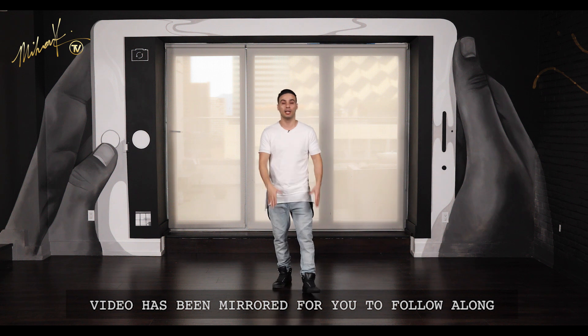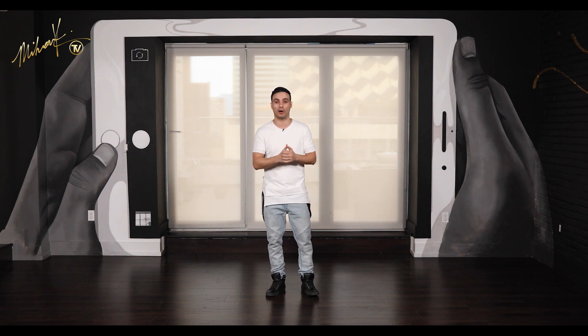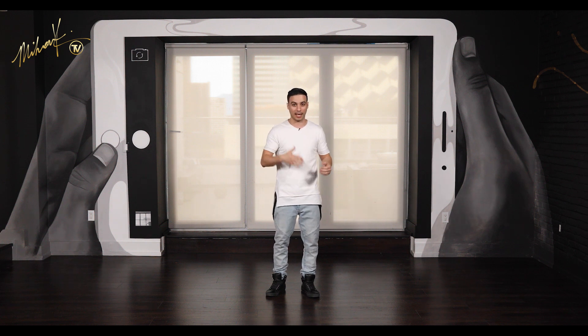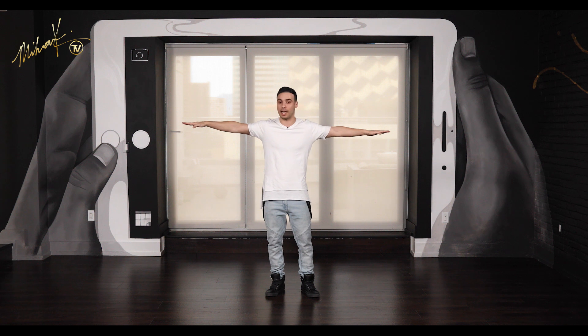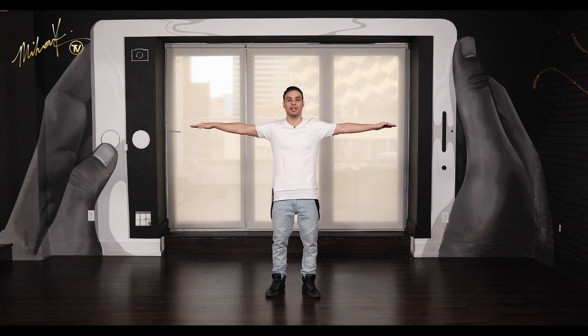Let's go ahead and start. As far as the arms go, all you're doing is just tensing up and releasing. Let's do that a couple of times together. Just bring your arms out, tense up, release. One more time — seven, eight, tense up, release. Good. One last time — seven, eight, tense up, release. Good.